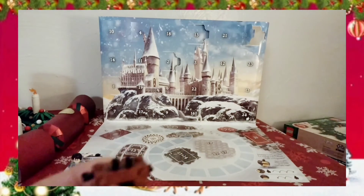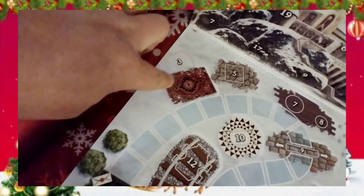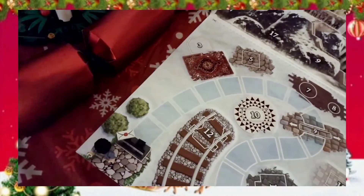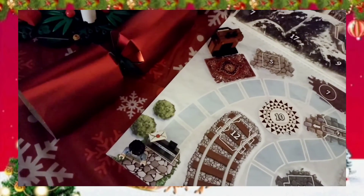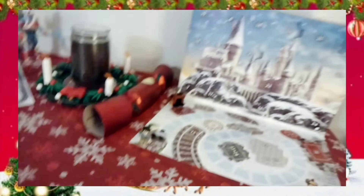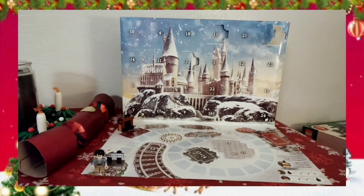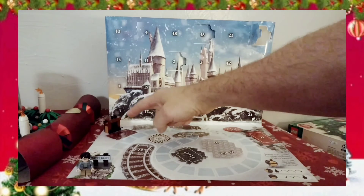We also have this piece right here that looks like it just fits down in there like a slide lid. And I think what this is — because if you look at the spot it goes on, you have the carpet and then the outline making it look like the piece should stand up like this — is that Harry's fireplace?